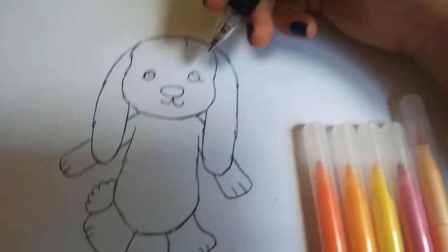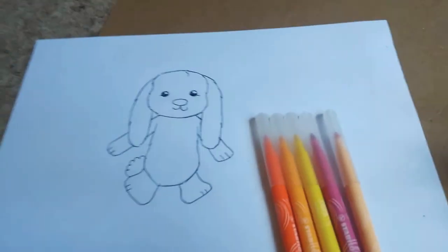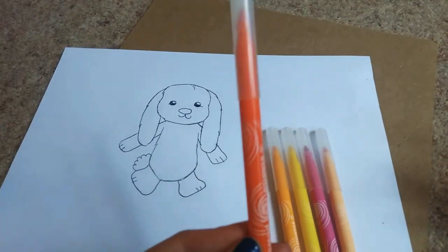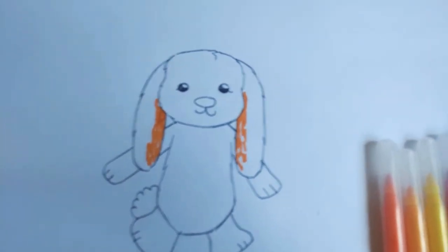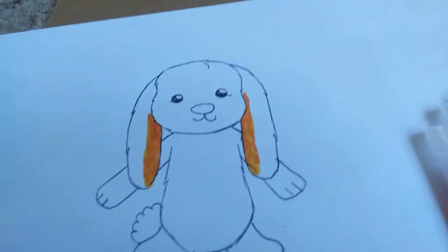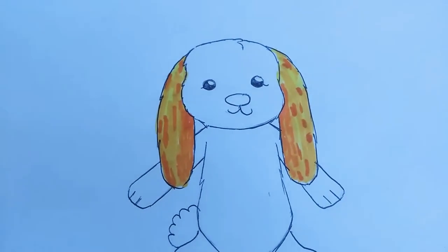First, colour in the small circles in the eyes to make them look like reflections. Now we can start colouring. Using orange, faintly colour in the insides of the ears, then fill in the white gaps with yellow. For the rest of the ear, use yellow as the main colour and add orange in the white bits. Ta-da — her ears are done!